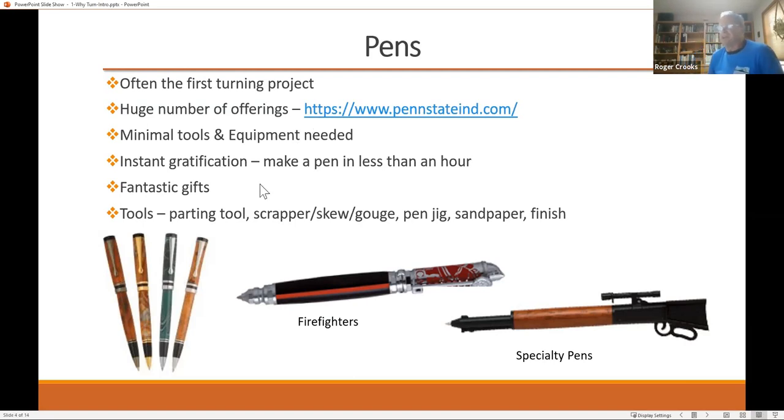Things like pens make fantastic gifts. The joke in turning is there's only so many bowls and platters that you can give to your family, so they stack up in your garage. Basically just simple tools — a parting tool, scraper, a gouge — a pen jig is very, very simple. Sandpaper, and then you finish it.